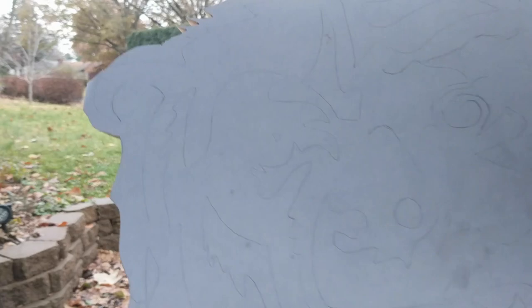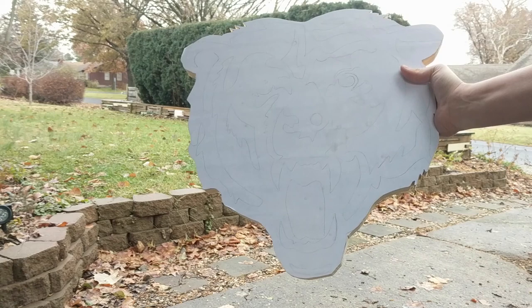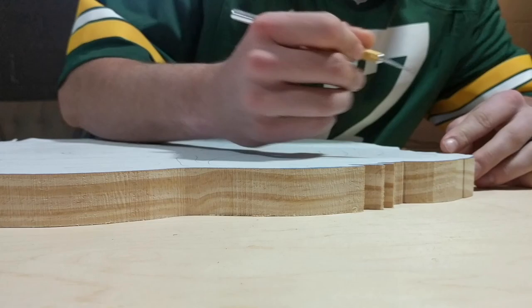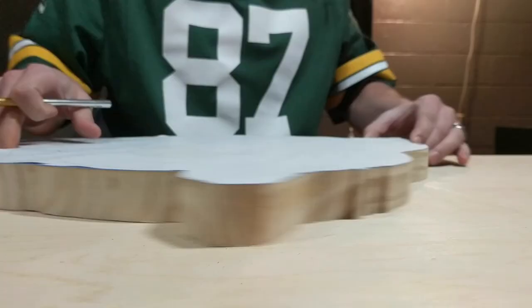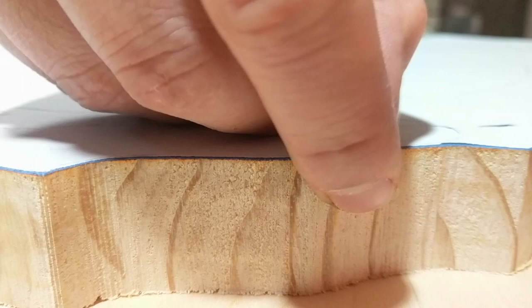Watching this video, you might think that I'm a Bears fan as well, but actually I like these people in spite of the fact that they're Bears fans. So to remove any doubt, I wore my Packers jersey throughout this whole process. After everything was cut out on the bandsaw, I took everything back inside and just traced around my draw lines with an X-Acto knife so I could remove the painter's tape and paper in the areas that I wanted to turn blue.